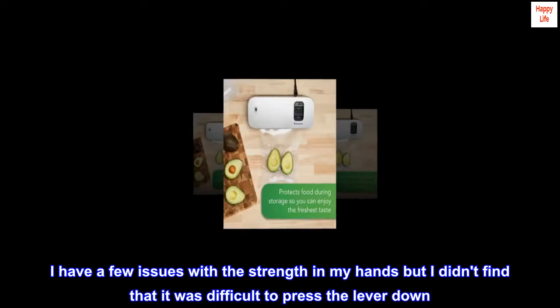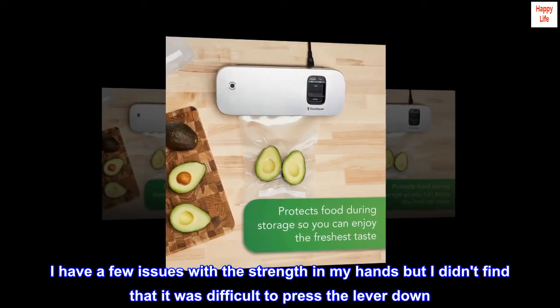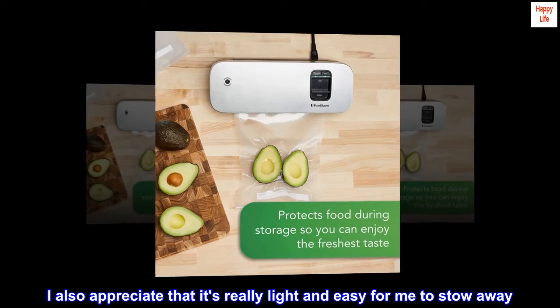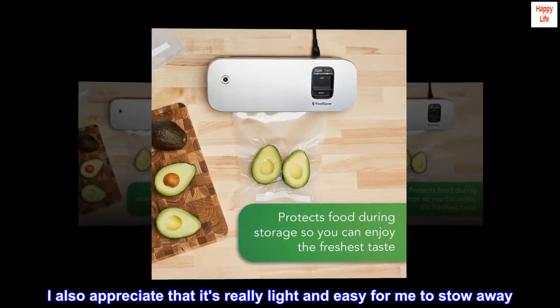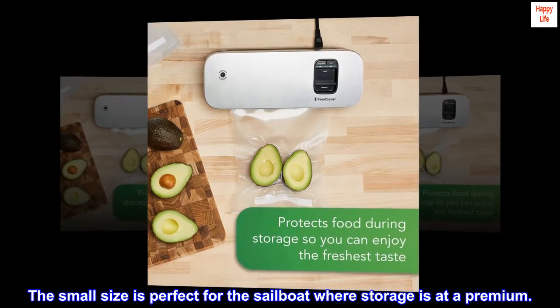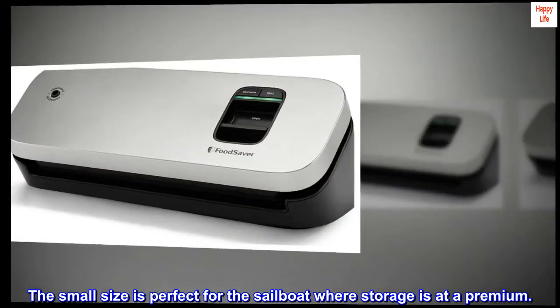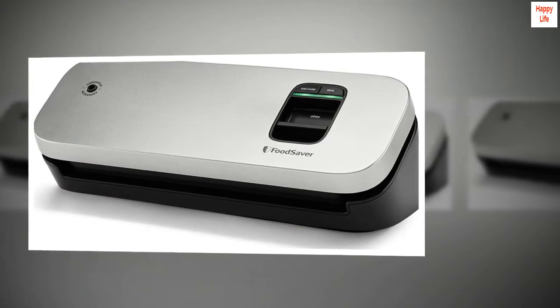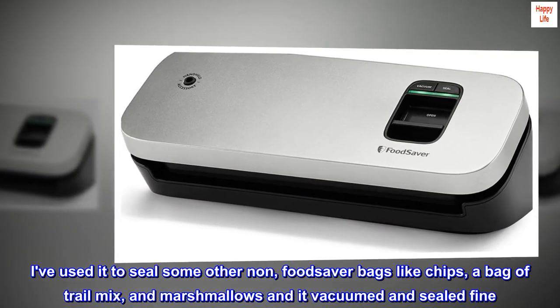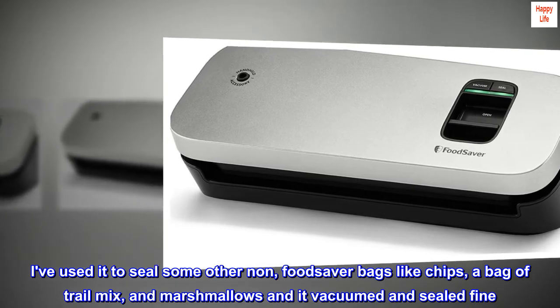I have a few issues with the strength in my hands but I didn't find it difficult to press the lever down. I also appreciate that it's really light and easy for me to stow away. The small size is perfect for the sailboat where storage is at a premium. I've used it to seal some other non-FoodSaver bags like chips, a bag of trail mix, and marshmallows and it vacuumed and sealed fine.